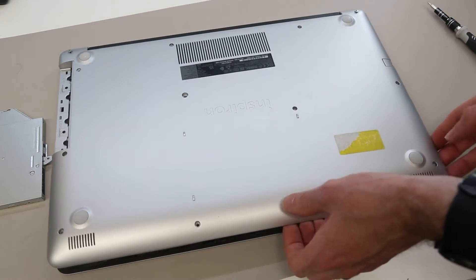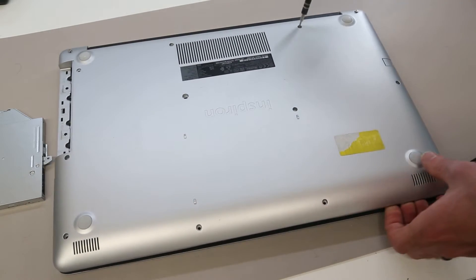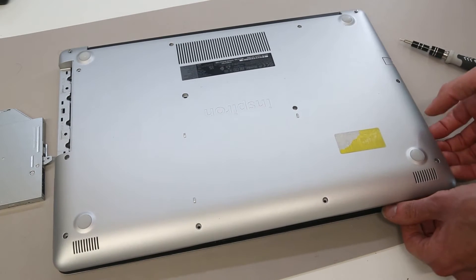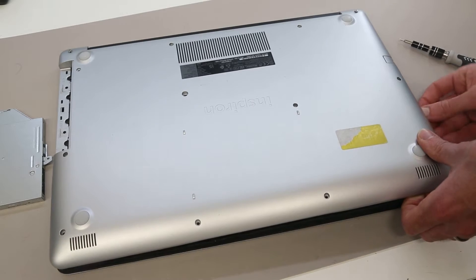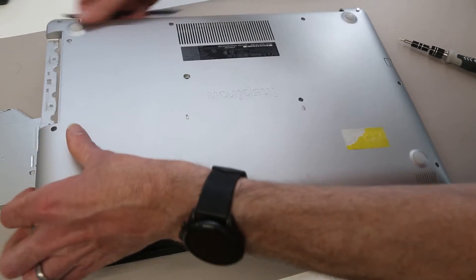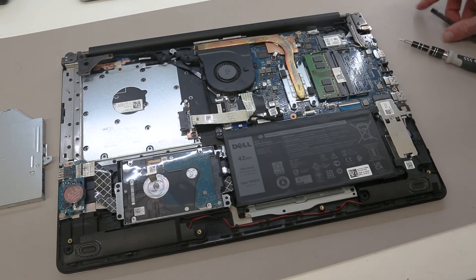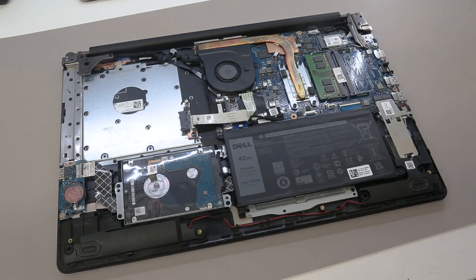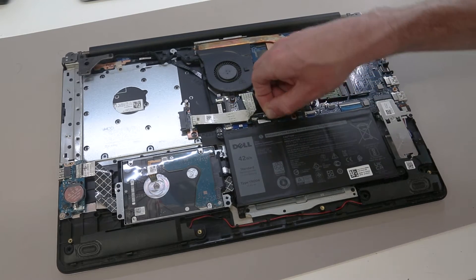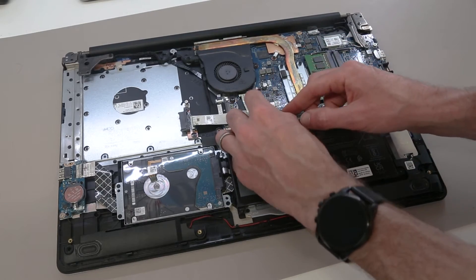With all of those released, we can then close the laptop over again, give these ones a quick twist to make sure they are all out properly, and then just pulling up on the base panel to remove that — and we are inside the machine.